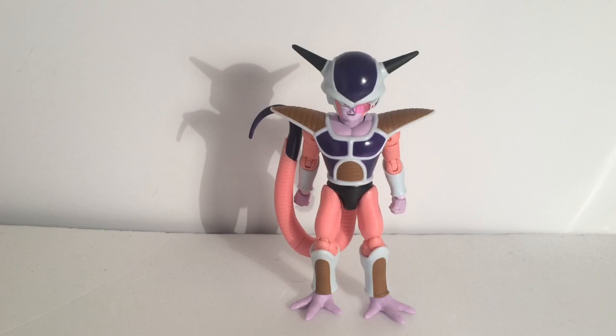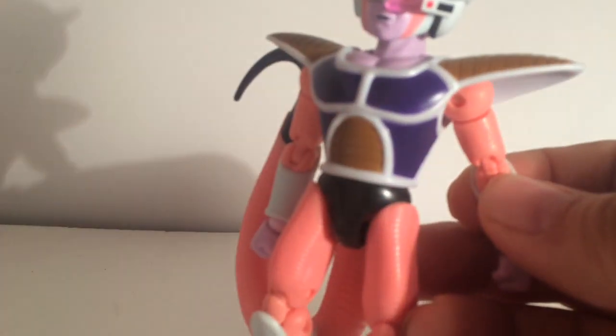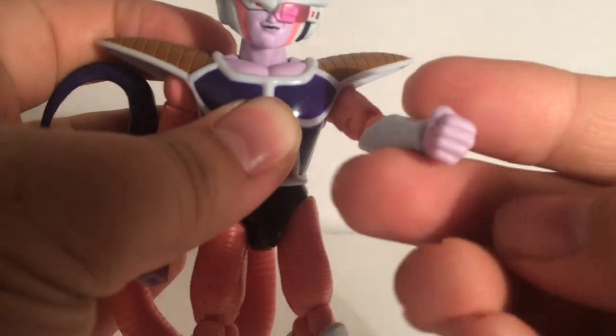Articulation is what we've come to expect from the Dragon Stars Friezas, man. They're just freaking awesome. You can pop the arm down for more range, you know.